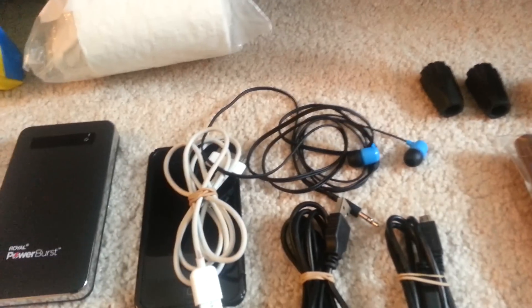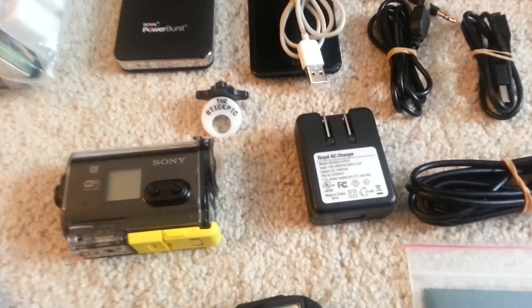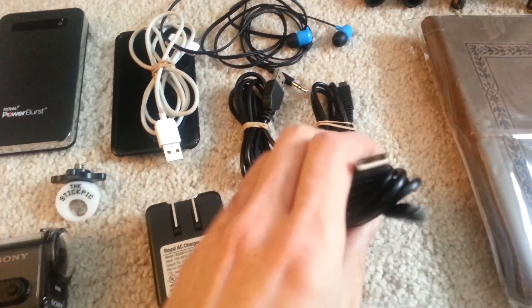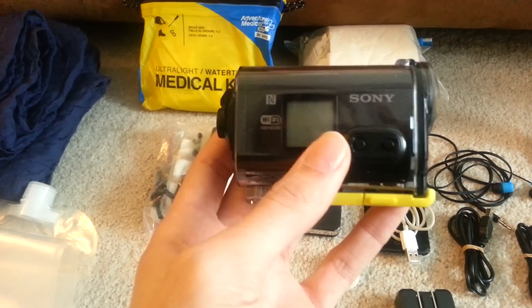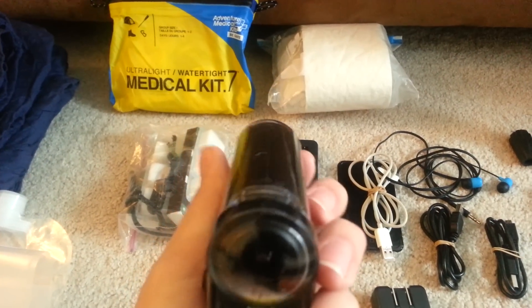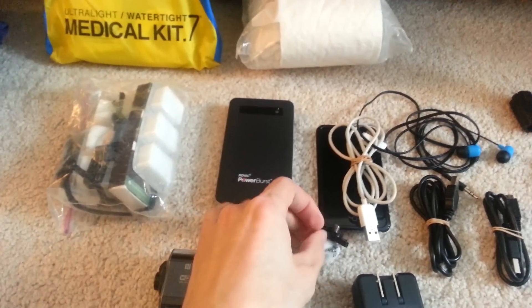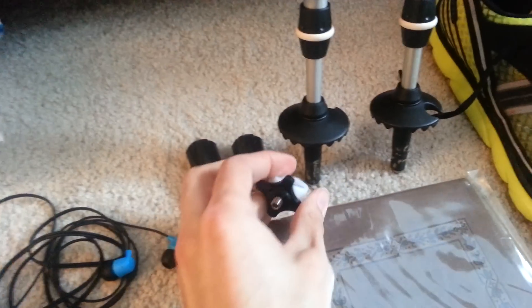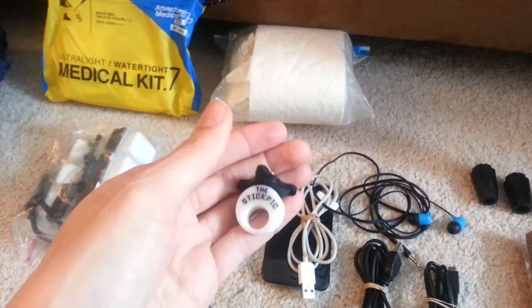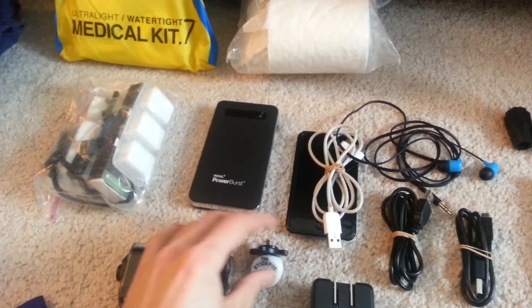iPod Touch, a cheap pair of Skullcandy headphones, micro-USB cords, a little USB wall charger, and a charger for my camera. I'm going to do a little video journaling while I'm out there, so I got the Sony HDR action cam — I think it's the AS30V. Very happy with it. I also recommend the Stick Pick if you're taking trekking poles — it's made by a little cottage company and basically just attaches to the base of your trekking pole. It's great for getting shots with you in the frame and the scenery behind you.